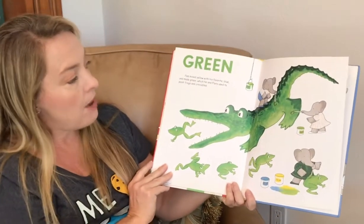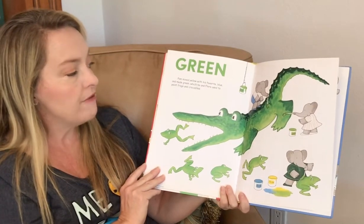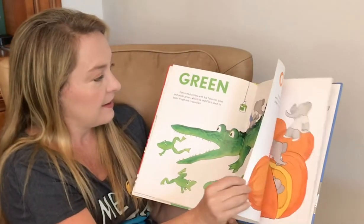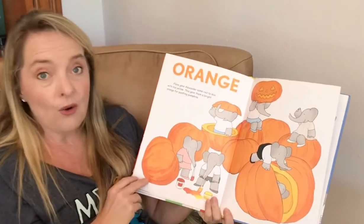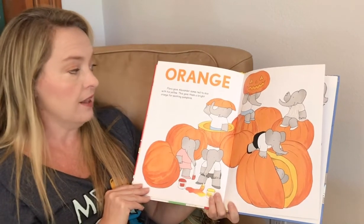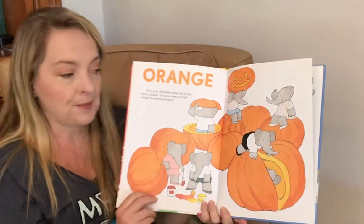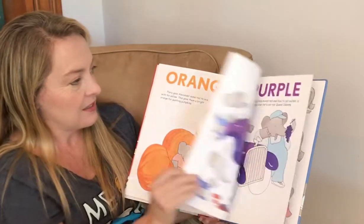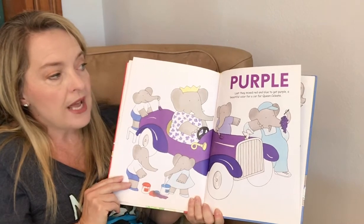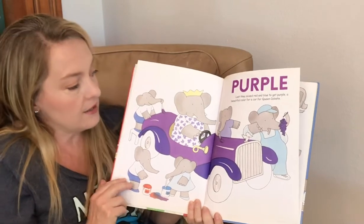Green. Palm mixed yellow with his favorite blue and made green, which he and Flora used to paint frogs and crocodiles. Orange. Flora gave Alexander some red to mix with his yellow. This gave them a bright orange for painting pumpkins. Purple. Last they mixed red and blue to get purple — a beautiful color for a car for Queen Celeste.